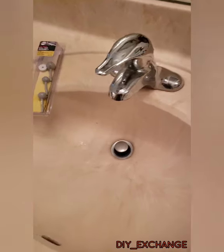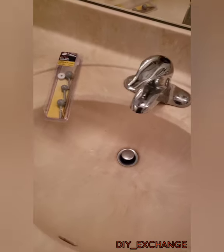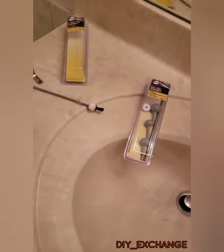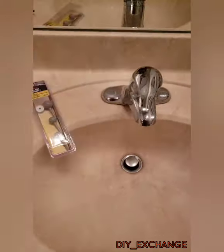That's it! Thanks for watching DIY Exchange. If you have any questions, send me a message or leave a comment. If you like this video, please hit like and subscribe, and pass these videos along to friends and family.